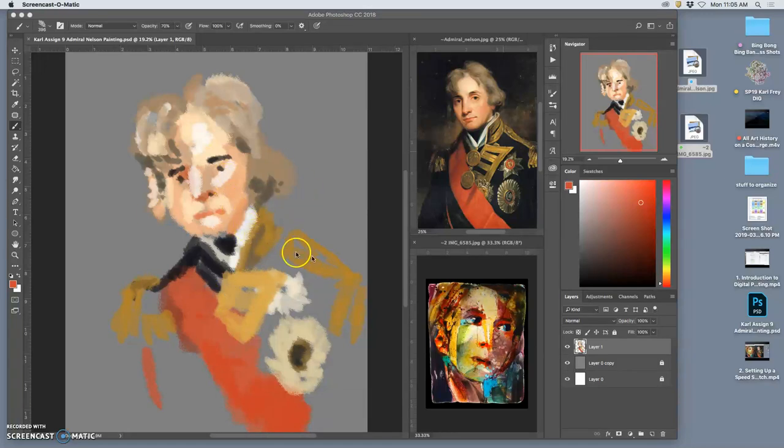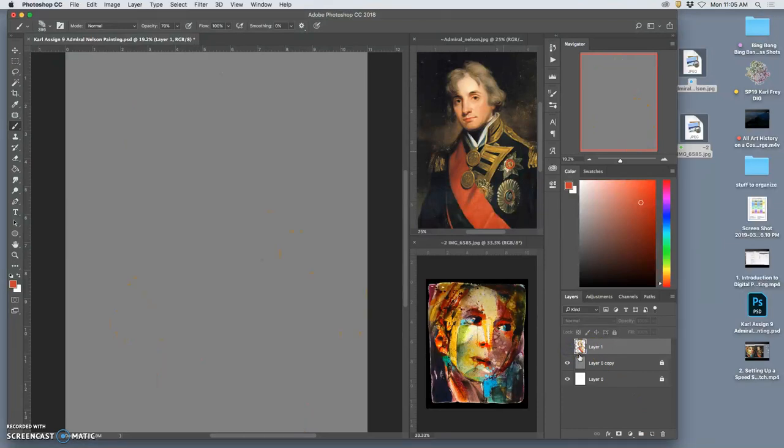That first setup of Admiral Nelson — you saw how I could just steal colors and paint them in quickly and get a nice little cartoony painting. It took 15 minutes and it's a fine way to go. But let's start a different approach. What if I needed to be more technical, to actually really look like him? What different methods could I use?